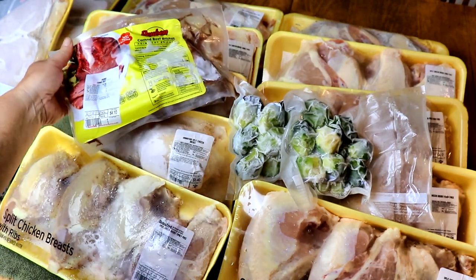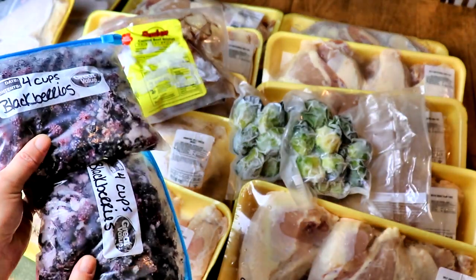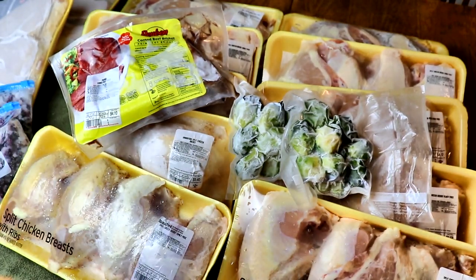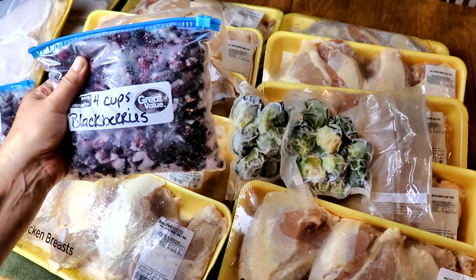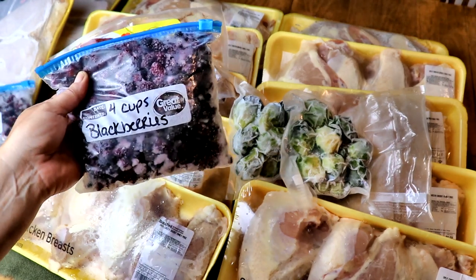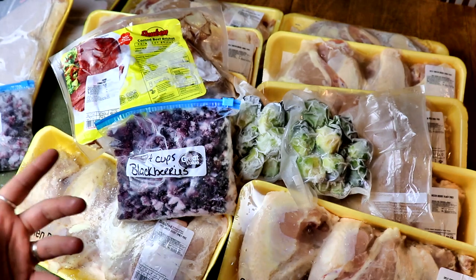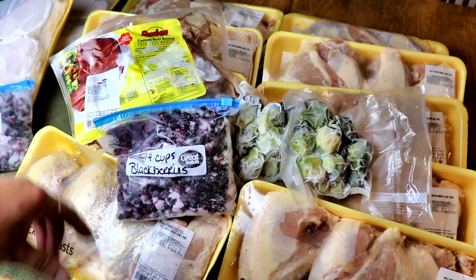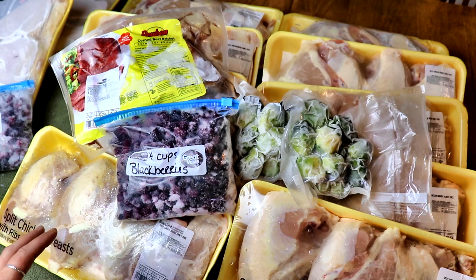Wherever there's room we'll toss that in there. And then I also have about eight cups of blackberries left from last year — those were our 2019 berries and it's almost berry season again. So I'm going to make some pie filling with them. I'll just put them in small pint jars and we'll whip up some blackberry pie filling because my kids love turnovers and things like that, especially with fall coming.